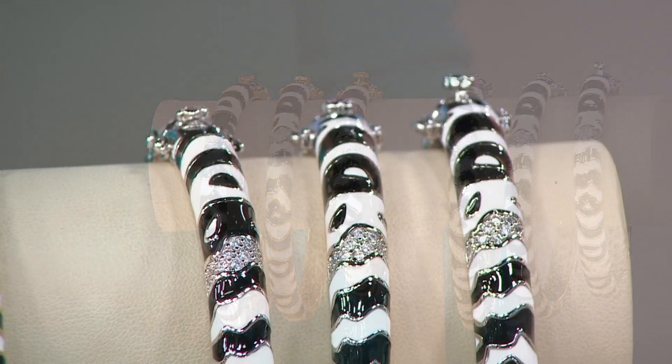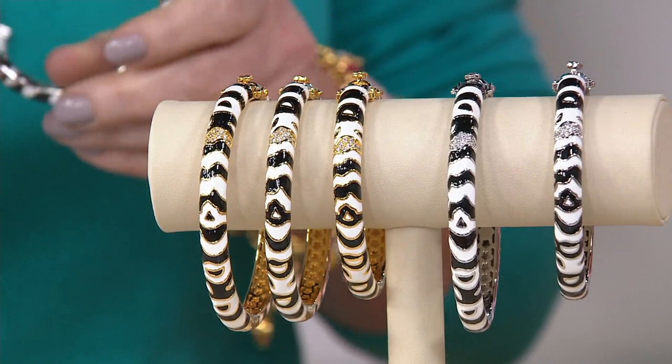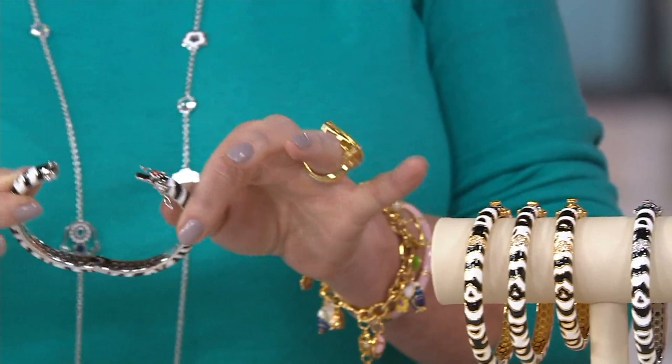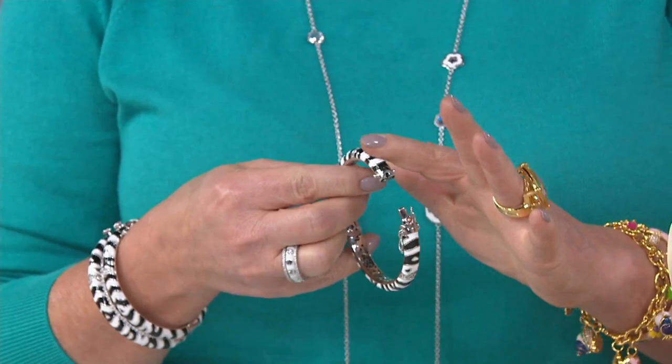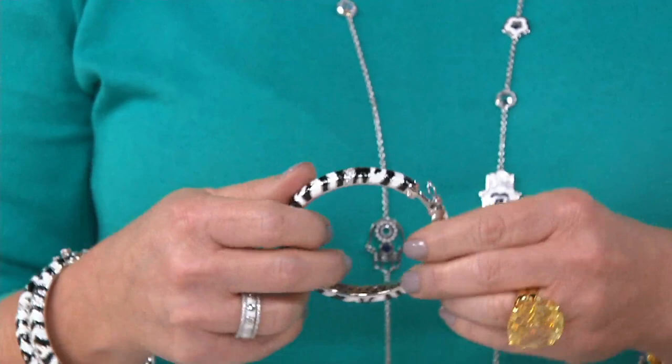Lauren G. Adams jewelry is a finer fashion jewelry. Everything I do is all about attention to detail. If you look, you can see that all of my jewelry has the soft insides, the details of the hand-painted enamel, and I usually trim it with a little bit of polish. Today, this particular bangle — this black and white, in either the gold tone or the silver — is a fantastic addition to your summer wardrobe. It's comfortable, and it's such a great, bold accent.